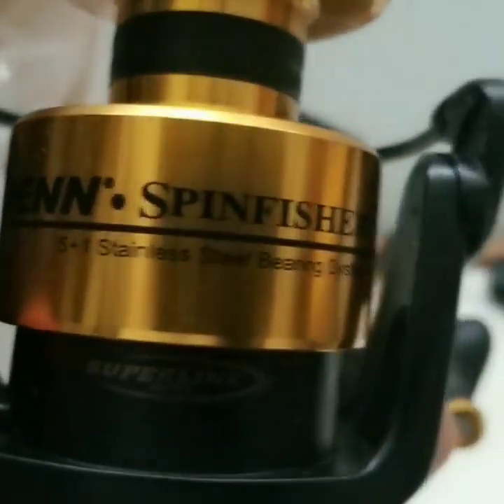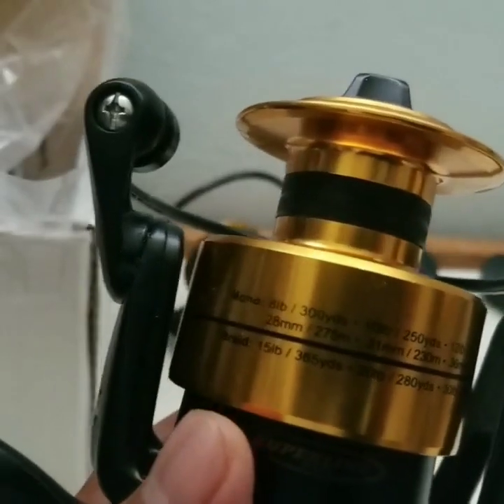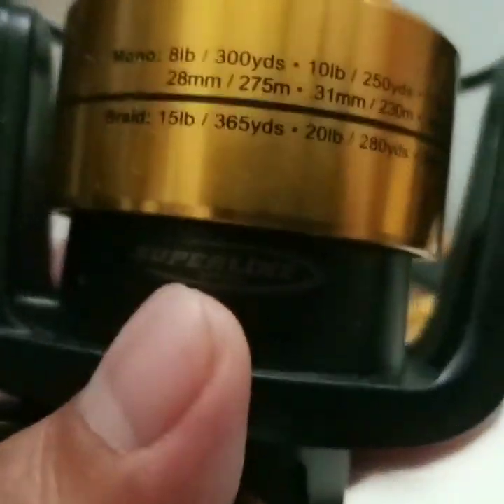Hopefully you guys enjoyed this unboxing, cause I know I'm gonna enjoy this reel. Okay, have yourself a good day.